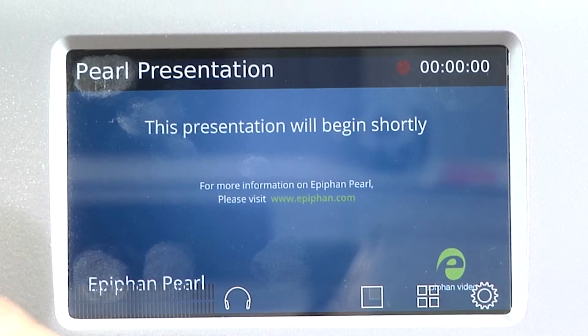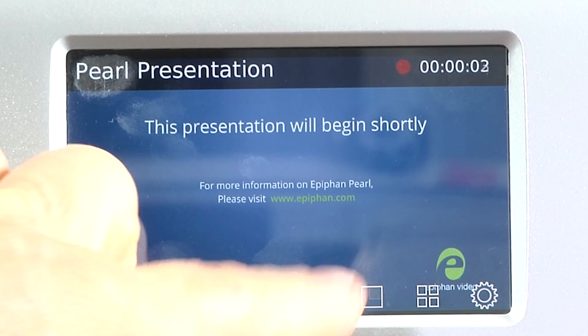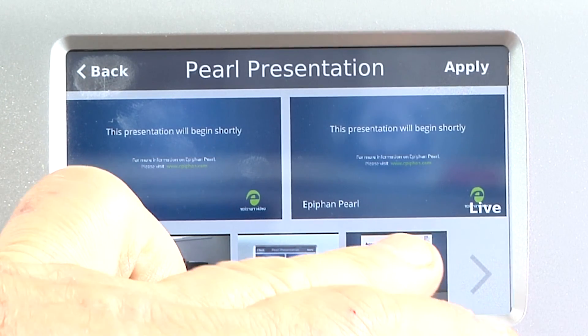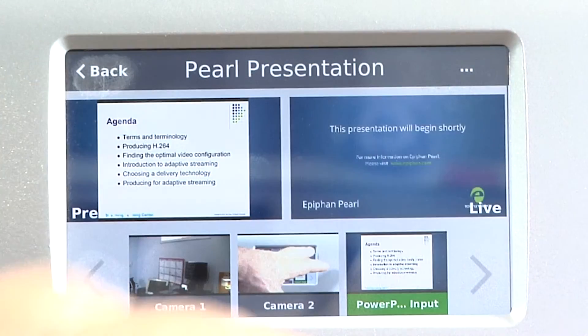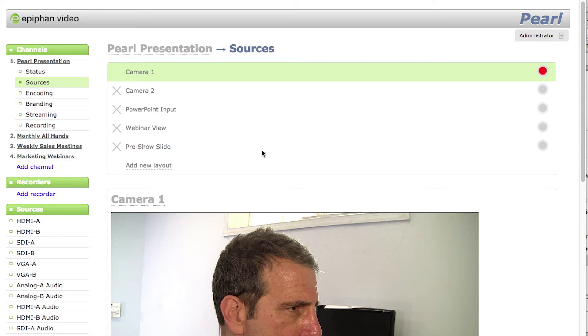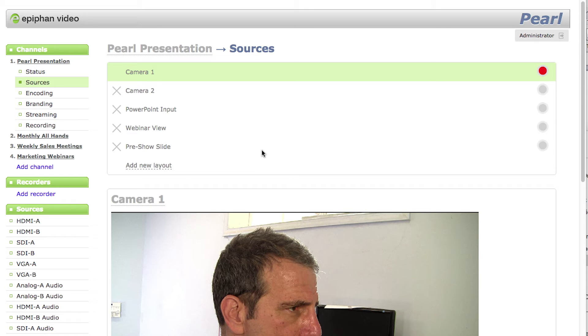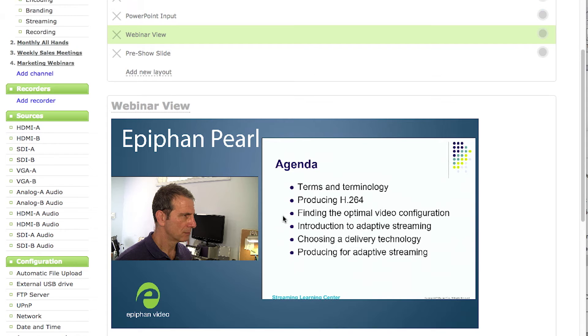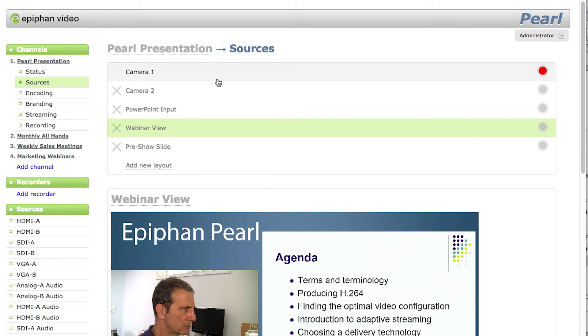Once Pearl is configured, non-technical users can run the event from the touch screen, controlling recording and selecting which layout is viewed in the live stream. Within each channel, you can have multiple layouts, which can consist of any single input or mix of inputs plus other elements.